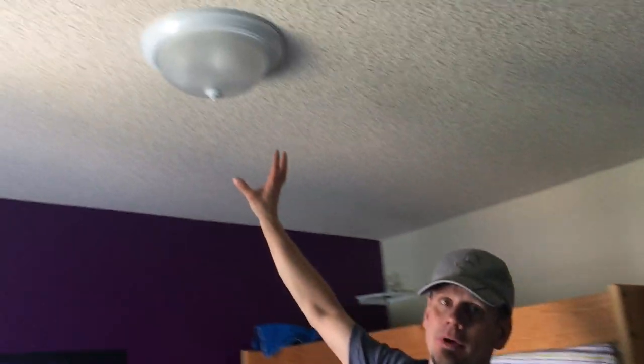Hey guys, Joshua Peterson with Peterson Electric here today on a video that explains how do I get my switched receptacle from here to here to actually get a light up above instead.